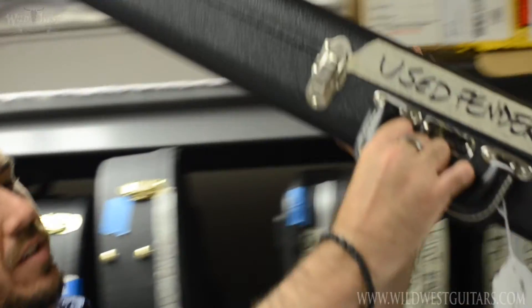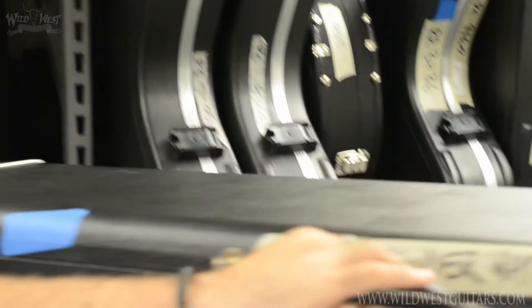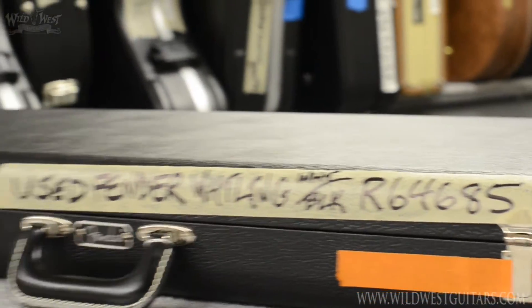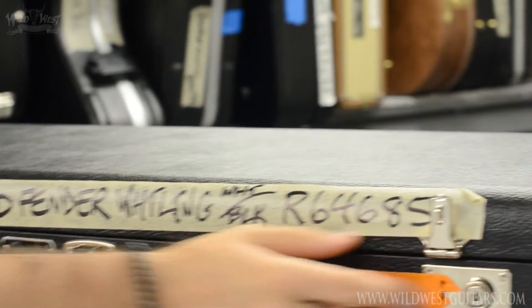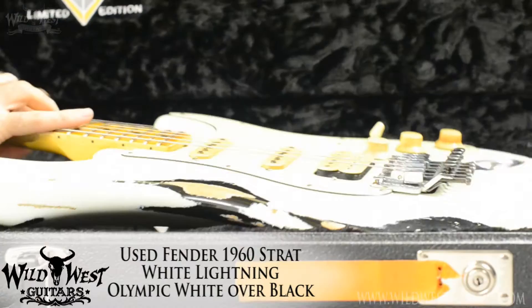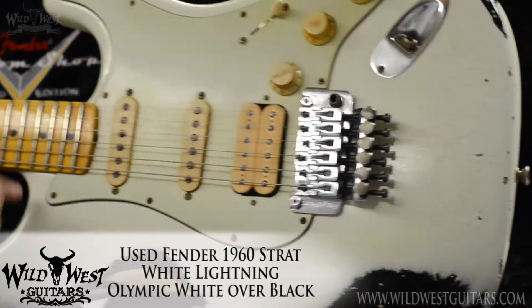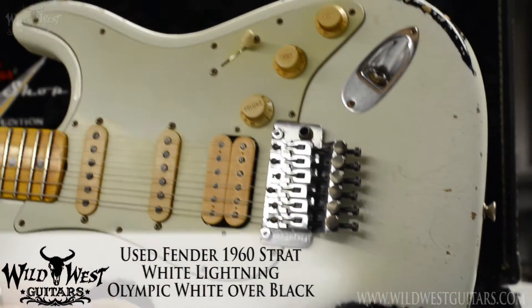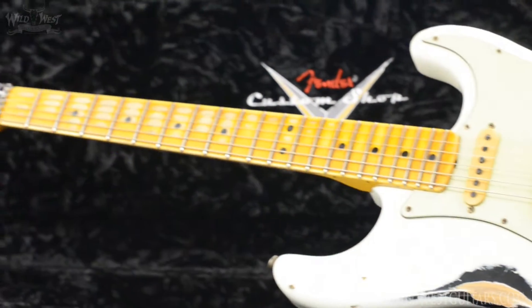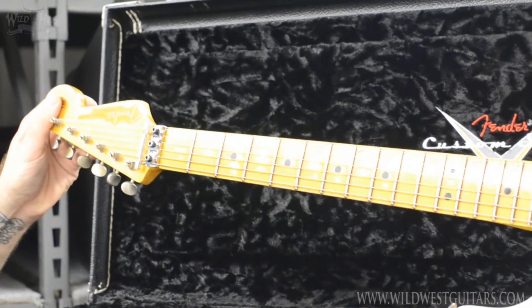Alright guys, here's another trade-in treasure — this is one of our home brews that came back home. This is a Fender White Lightning, it's olympic white over faded black, maple neck version, HSS configuration.